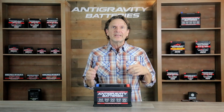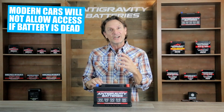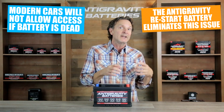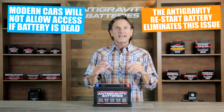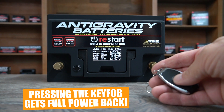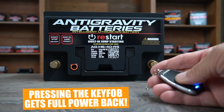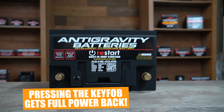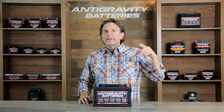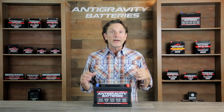Another important factor is that in many modern cars, you cannot open the hood or trunk if your battery goes dead because the entire car shuts down. This usually requires assistance or a recharge of the battery to get on the road again, but with the Anti-Gravity Restart Battery, that factor is eliminated because once you press the key fob, the car has full power again — so now you can open the hood, the doors, or the trunk of your car. Being able to get out of those dead battery emergencies is the primary benefit of the Restart Battery.